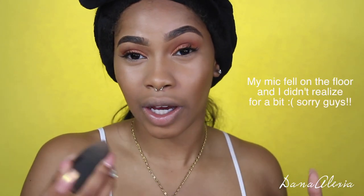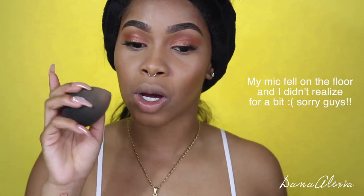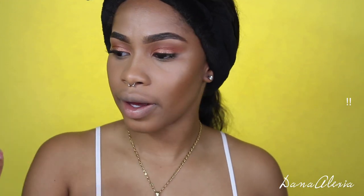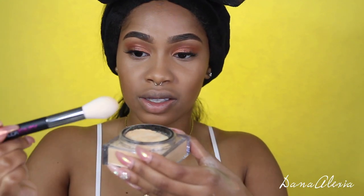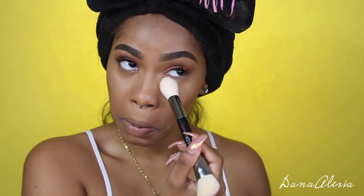I was going to use my beauty blender to apply the setting powder, but I'm not going to for two reasons. One, it's still wet — when you have a wet sponge and apply setting powder, it's going to start to clump, and we obviously don't want that. Also, it did come with a brush. So on this side of my under eye, I'm going to use Blondie. I'll tap a light amount and go ahead and apply that.